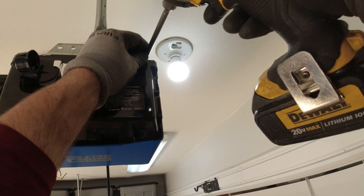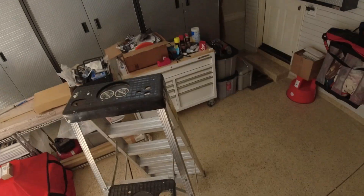Before you suit up to make this repair, you will need some tools — specifically a one-quarter inch magnetic nut driver or socket driver, because you don't want to lose screws while making a repair to the garage door opener.